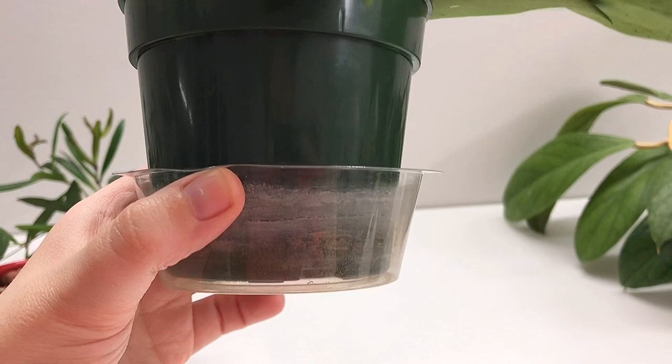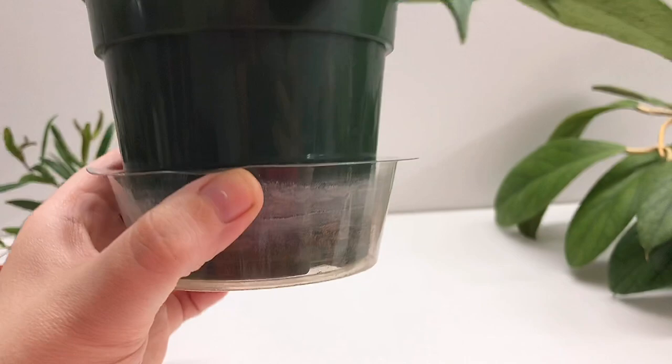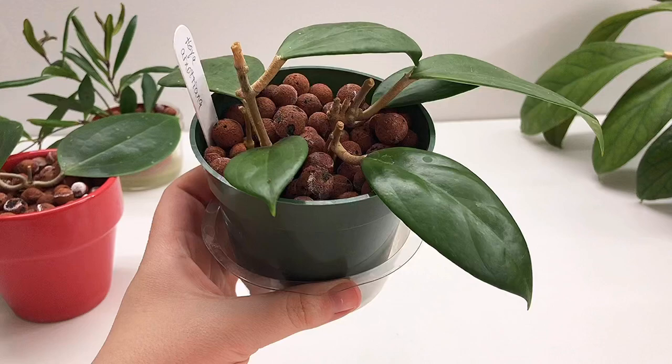When the cutting is new, I fill up to the top of this reservoir. As you can see by the water line that has made itself permanent in the plastic, I just make sure that there's water constantly in the reservoir while the Hoya is rooting. If there's space on my heating mat, I will put the cuttings on the heating mat.